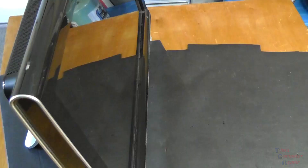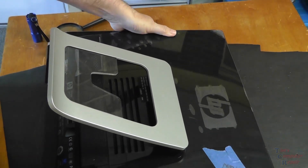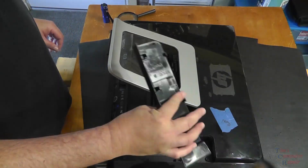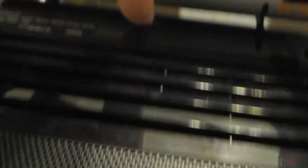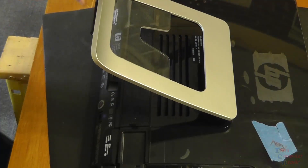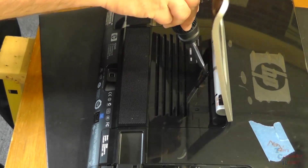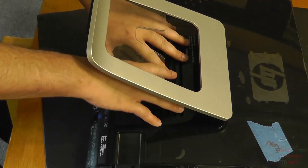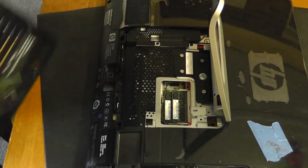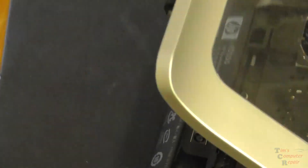Let's lay this TouchSmart down flat on a protected surface. There's a side panel that pops off giving access to some features and screws. Underneath the stand itself is one screw that needs to be removed. Push up on the stand and get a screwdriver in there to remove this screw. Once removed, we can slide back the back panel, which exposes our memory and more screws needed to take off the back panel.